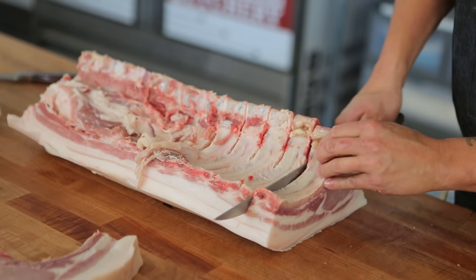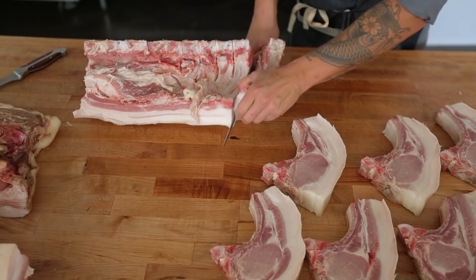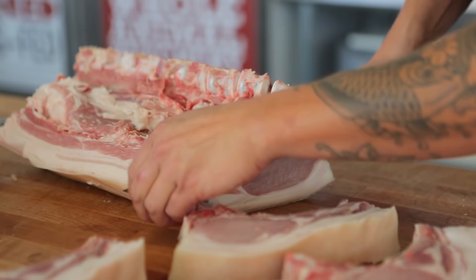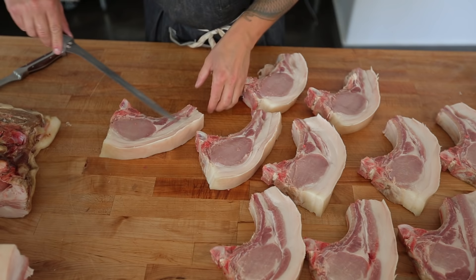As you go through, once you get down close to the skin, it's easier to pull back the chop towards your knife and it'll peel off a lot easier. The last step would be taking the skin off of each chop.